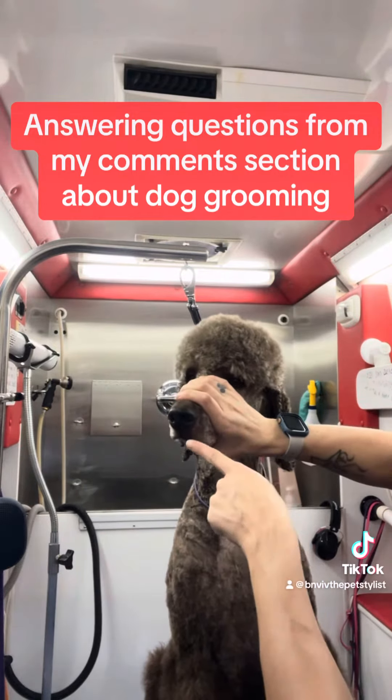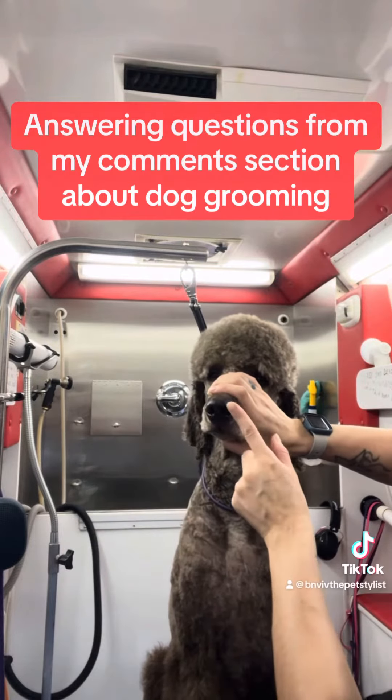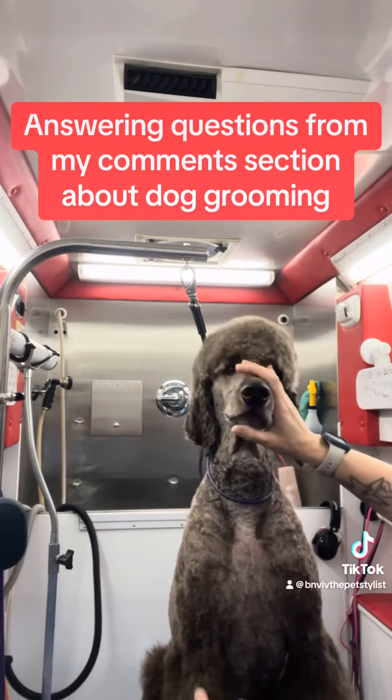This is going to keep it really safe so that you can cut around the mouth without accidentally hurting the dog.